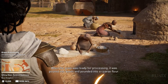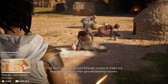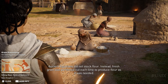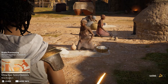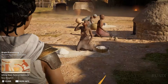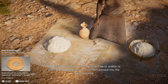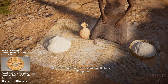When the grain was ready for processing, it was poured into bowls and pounded into a coarse flour. That flour was then passed through a sieve to make it of finer quality, and further ground between stones. Ancient Egyptians did not stock flour. Instead, fresh grain was portioned out each time to produce flour as it was needed. The sieves used by ancient Egyptians were unable to filter out sand and stones. Grit often passed into the flour, causing long-term tooth abrasions among all classes of Egyptians.